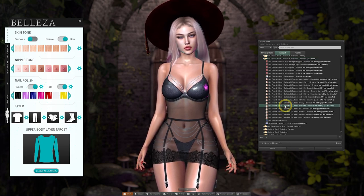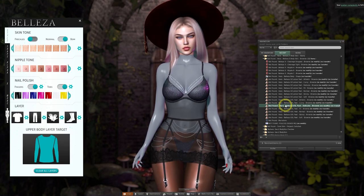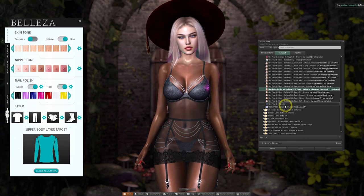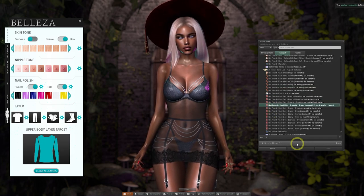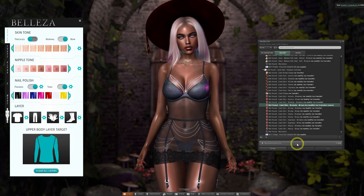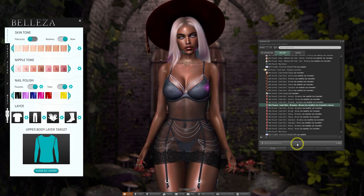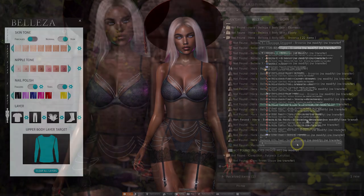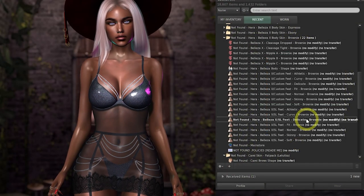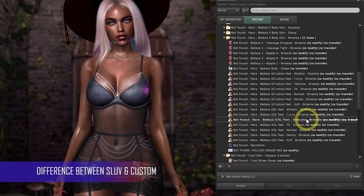All of the major skin stores have already been quite active with producing skins for the Gen X body. This one is the Hero body skin by Not Found, which has recently been updated for Belisa — always one of my favorites because they have different body types such as Fit, Athletic, Curvy, and Skinny. I'm swapping the Grace face skin by Not Found with one named Cami to match the darker body tone.